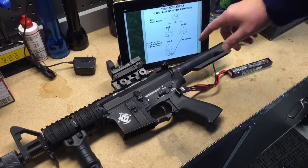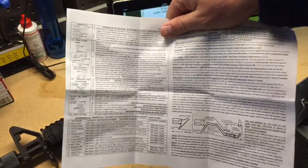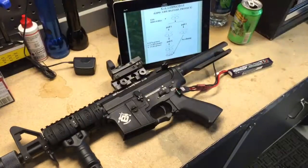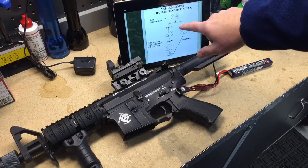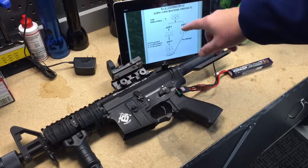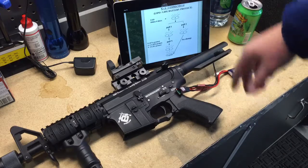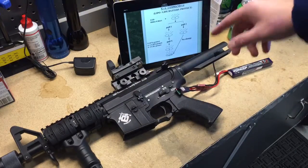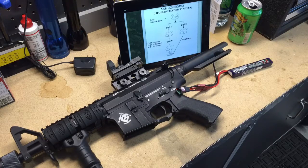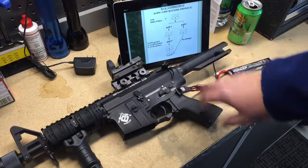By the way, the instructions you get with this from the factory look like that, but the ones online are much much better. aegwizard.com — I feel it's a little easier to use. So if you get one of these and you don't want to read through the factory sheet, just go to aegwizard.com and the instructions are much much better. Next I'm going to show you how to adjust the sensitivity so that you get a consistent three round burst.